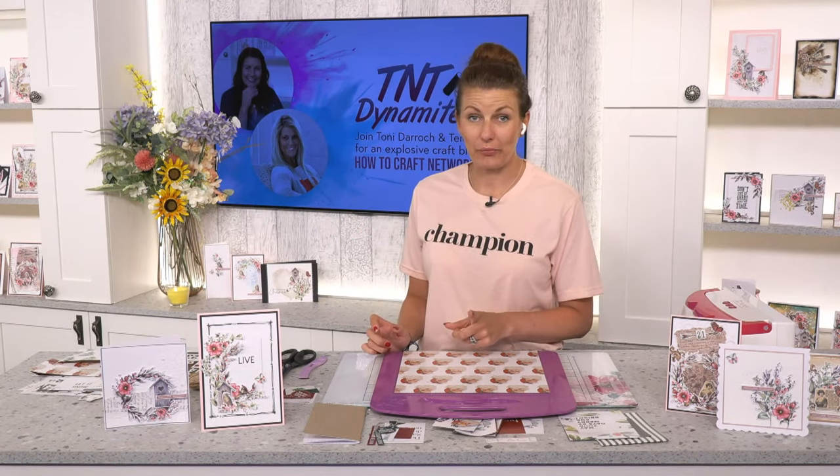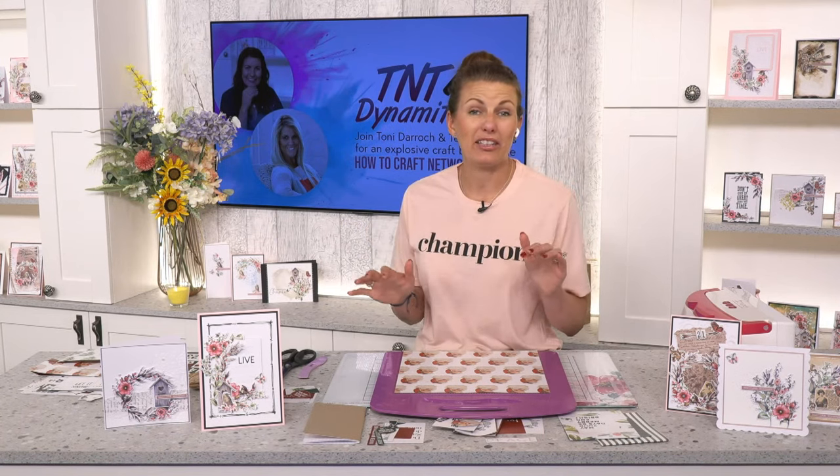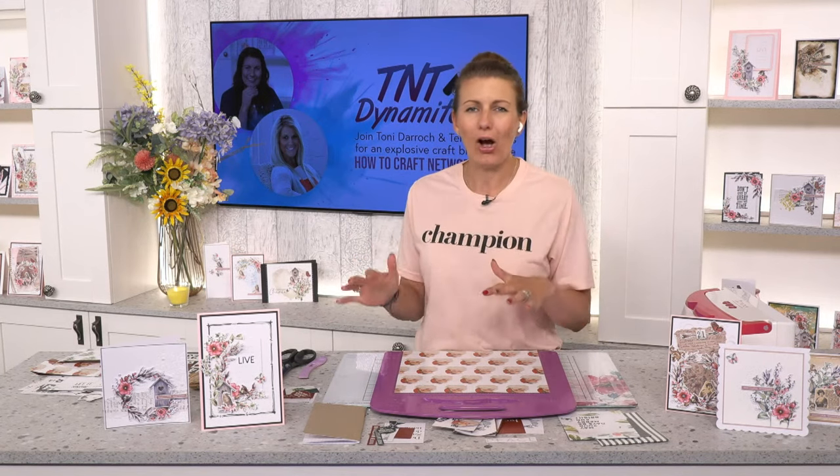If you do want to join in, you're going to need a sheet of 12 by 12 paper, maybe a scoreboard, some glue, and then you can embellish it when we've gone off air and make it your own personal little giftable with photos, tags, and all of the good stuff.